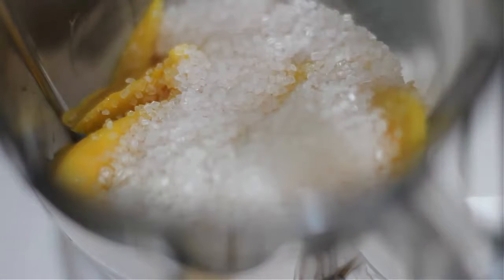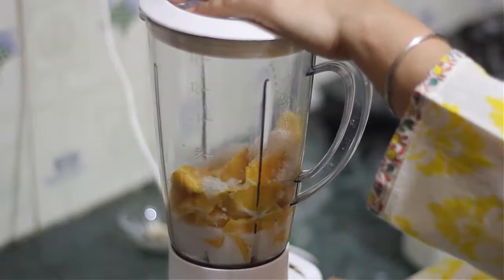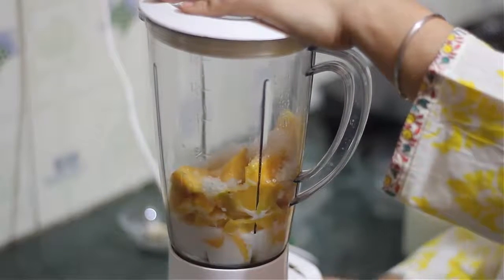Now we will start with mango shake. Before mixing, we will add the green pieces of the mango. We will add 1 cup of the ingredients to the blender.